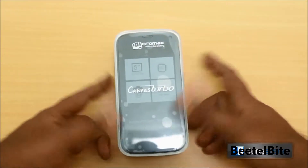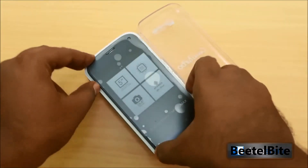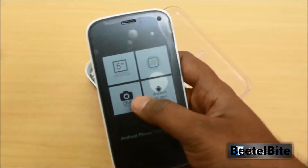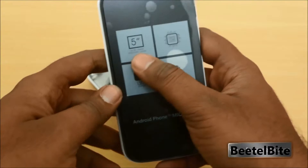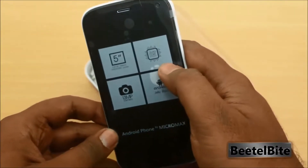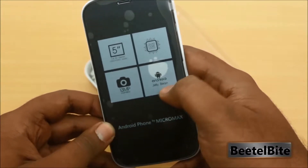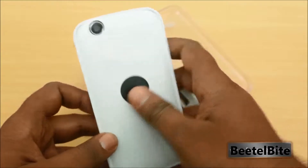Opening the box, you have the phone itself. The phone has a plastic layer on top promoting various features: a 5-inch full HD screen, quad-core processor, 1.5 GHz MediaTek MT6589 Turbo, Android Jelly Bean, and a 13-megapixel camera on the back.